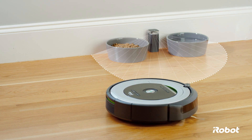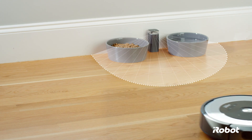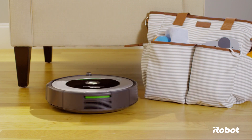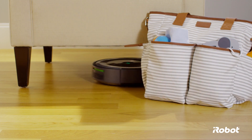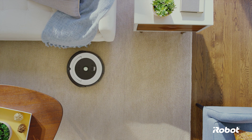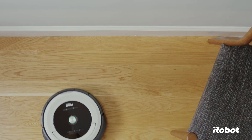Halo mode also works great for other objects that you don't want Roomba to approach. The Roomba vacuuming robot is designed to clean in the real world with real clutter. But to give Roomba a head start, please take a moment and see if there is anything in the robot's way that you could move for a better clean.